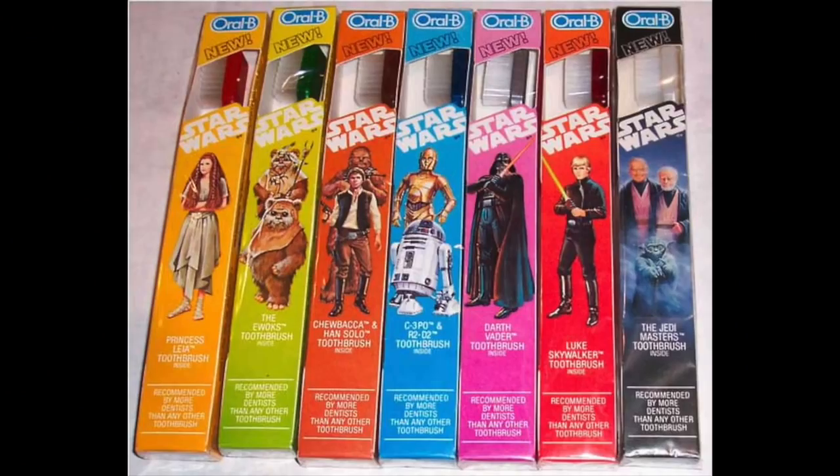There's one thing dentists love to give you that you can take home and put in your bathroom — Oral-B toothbrushes. I remember getting one of these around 1983 at the dentist. I think I got an Ewok one and maybe the Luke one. But check out these toothbrushes — you could buy them at the store or your dentist would give them to you: the Oral-B Star Wars toothbrushes. My favorite out of this set has to be the one at the end, looking like old friends at their 80th high school reunion.